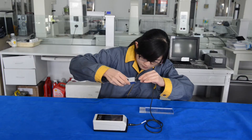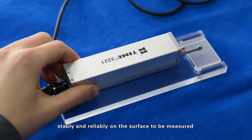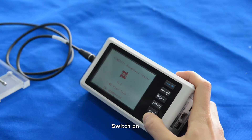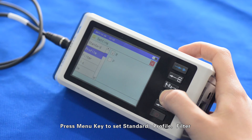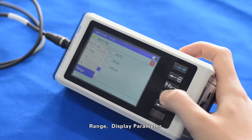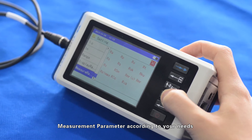Place the driver correctly, stably, and reliably on the surface to be measured. Switch on and press the menu key to set standard, profile, filter, cutoff length, evaluation length, range, display parameter, measurement parameter, and sampling speed.